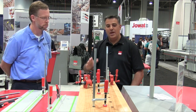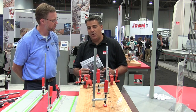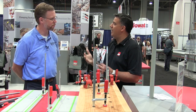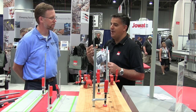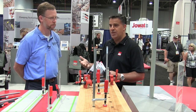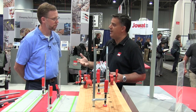Chris, welcome — nice to have you. We're really excited to be here at AWFS and we've launched some new products to really enhance what we have within the market and show people that Bessey is a true solution provider to the industry and not just a me-too company.